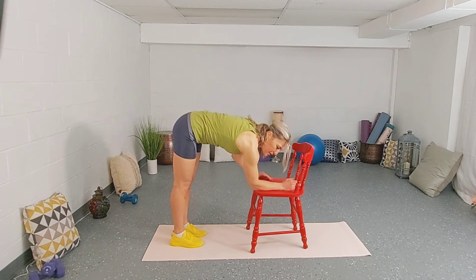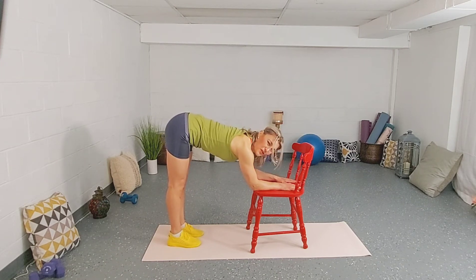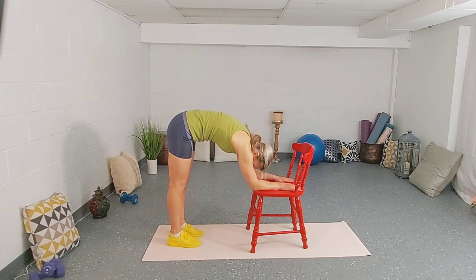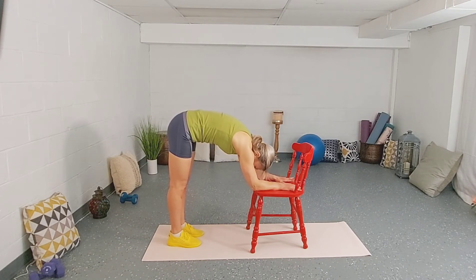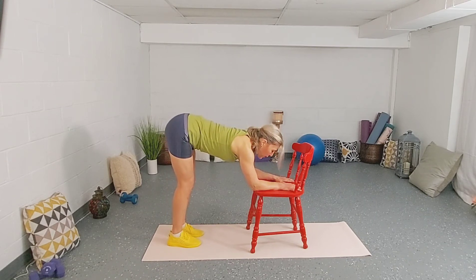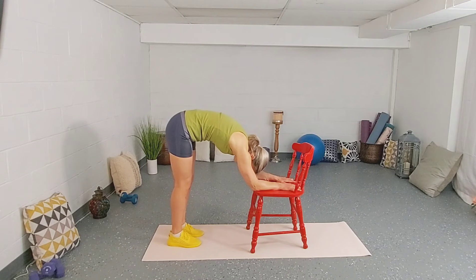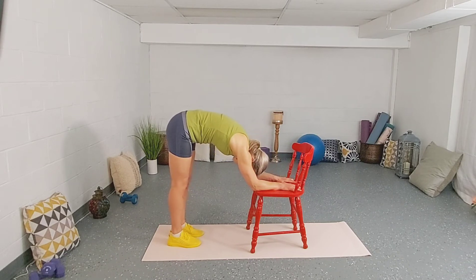Very similar movement — place your forearms onto the chair. Make sure your back is nice and straight, shoulders are back and down, pull that belly button in. Inhale, look up towards the sky. Exhale, pull that belly button in. This time we're targeting more the mid-back. We're stretching the mid-back. Exhale and round. If your knees are getting too tense, soften them a little bit. Or if your hamstrings are tight and it's difficult to maintain your legs straight, bend your knees. Two more: inhale up, exhale. Last one — each time try to go a little bit further into the movement.